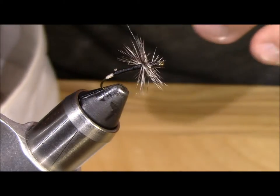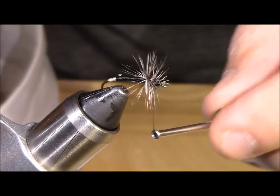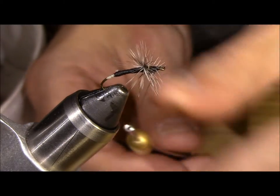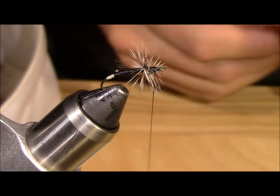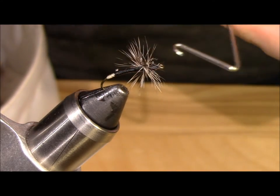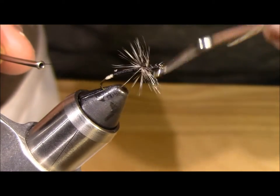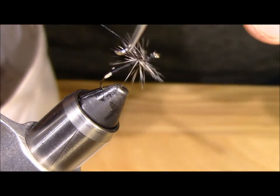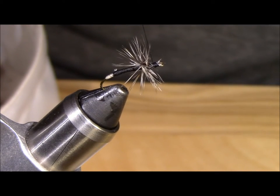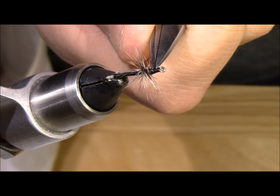Now that we have the hackle tied in I am going to build up that head just a little bit more, wrapping down towards the eye of the hook. We are going to grab our whip finisher and finish this guy out. I am going to get the thread set up and do five wraps of the head. I am going to clip that, pull the thread back, and flip the whip finisher out. Give it a gentle little tug to get that seated, then clip that thread right against the body.